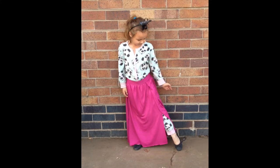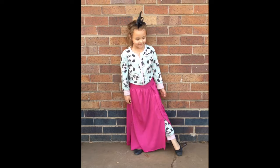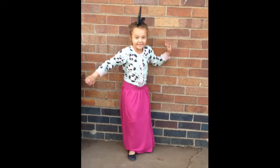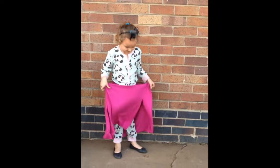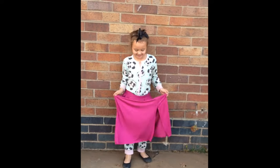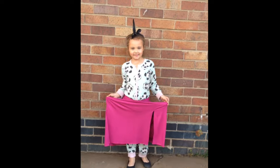I had some extra fabric left, so I made a six-year-old sized version of the skirt. We styled this over a panda onesie and flats, paired with a unicorn horn, and it's apparently a lot of fun to twirl in. Thanks everyone for watching and I will see you guys next week Wednesday. Bye!